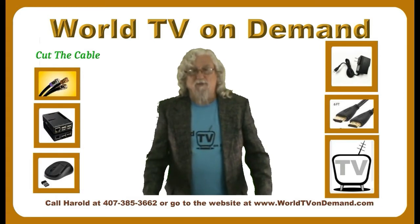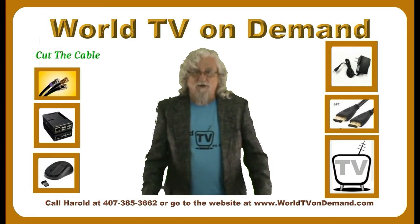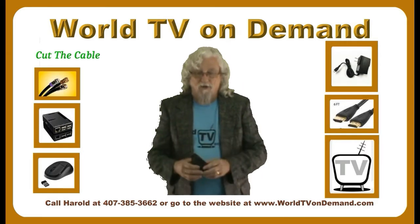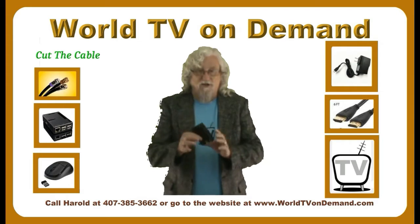What I recommend to them, if they're not happy with that product and they want to get something that actually works — as you know, I sell the WorldTVonDemand Media Player. Let me just tell you what this is all about.